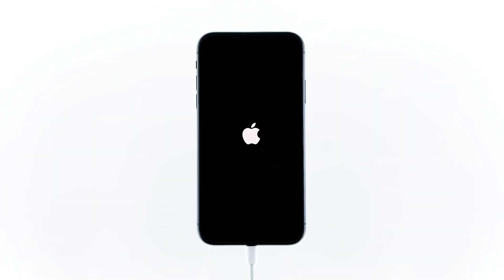If the device boots up, then the problem is fixed. However, if it remains on the black screen, then it's time to set up an appointment at the Genius Bar.